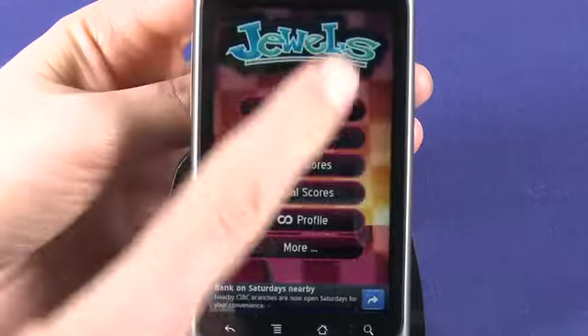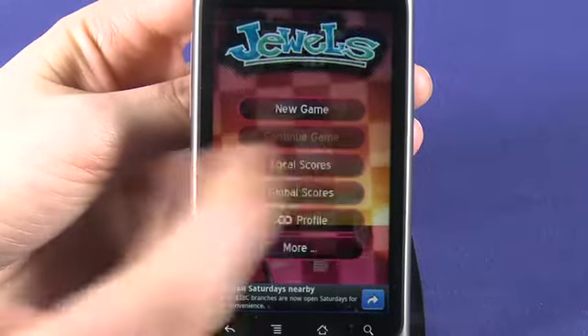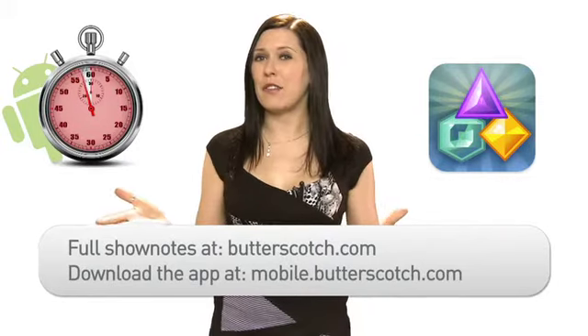Once you complete a level, you can save your high score locally within your game or globally against other players from all over the world. And the best thing about this app is that it is completely free. For more information on this and other great mobile apps, visit Butterscotch.com. To download this app now, visit mobile.butterscotch.com.